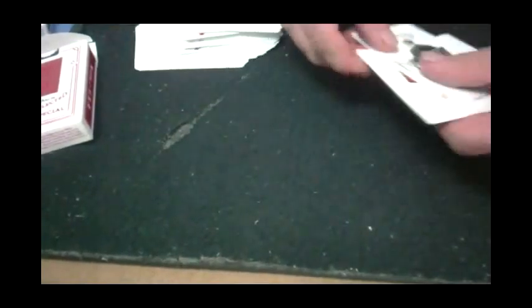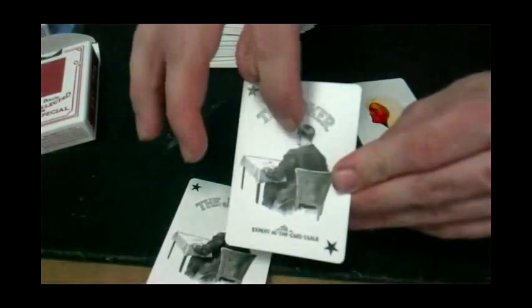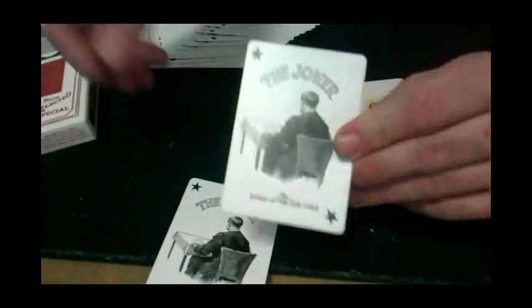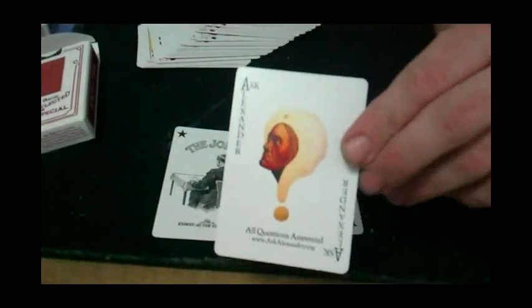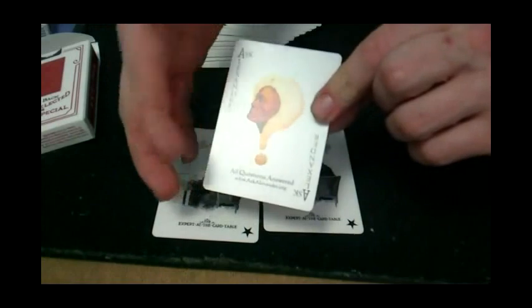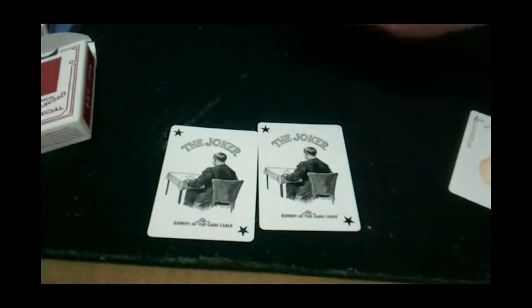The other cards you get are two Jokers — there's a star in the two corners, it says The Joker on top. You see a guy sitting at a table with some cards, possibly S.W. Urnase himself, conjuring some card tricks. At the bottom it says The Expert at the Card Table, and they're black and white. You get two of those. Then you get the Ask Alexander card — it says Ask Alexander on the sides, with a guy in a turban, a question mark, and it says all questions answered, askalexander.org at the bottom. It's basically an ad card, but could possibly be used as a gimmick.